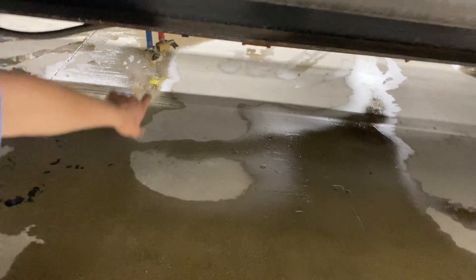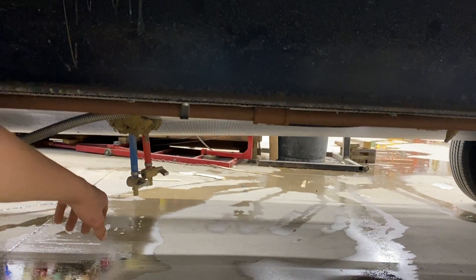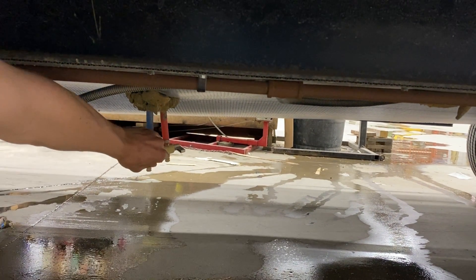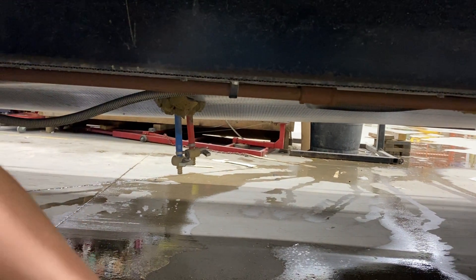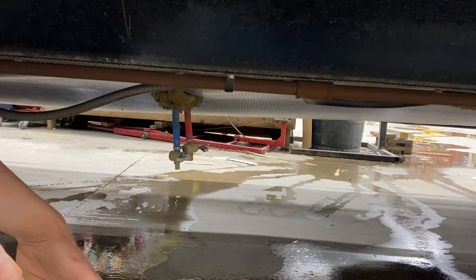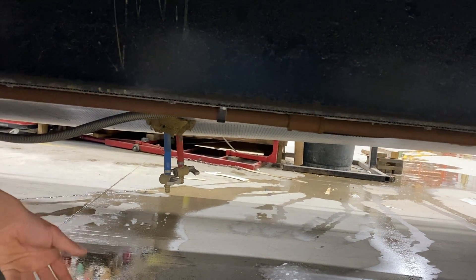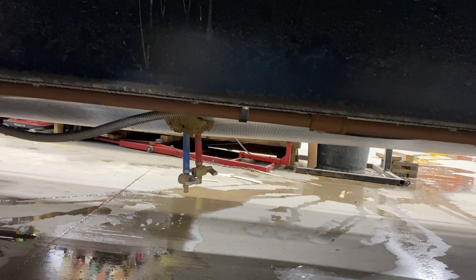Right down here in the back, you've got a blue and a red — those are the low-point drains for your water system. Open those up and it drains out the water system. If you're leaving the trailer for a while and don't want your water going stagnant, just open those up and drain them. Or if you're winterizing the unit, you want to get all the water out first.